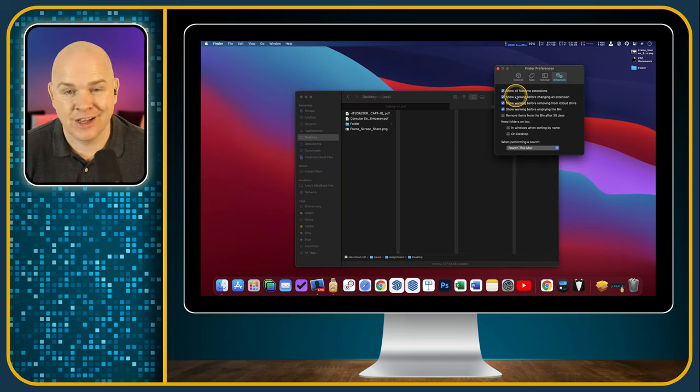In the Advanced tab, I always turn on 'Show all filename extensions' — it shows the file type extension on every file. I'm just so used to it now that I always leave that on. There's also 'Show warning before changing an extension,' which I'd recommend so you don't accidentally change an extension. And there's 'Show warning before emptying the Bin' — it used to be called the Trash but is now officially called the Bin.